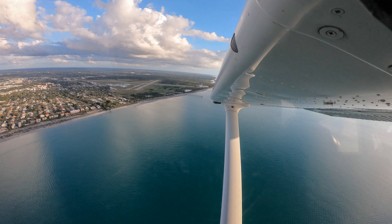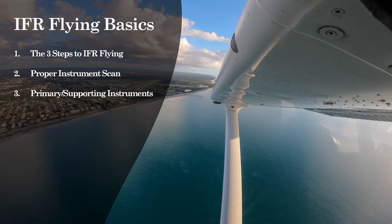Hello everyone, my name is Daniel, aka Penguin Pilot, and welcome to the video. Today, we'll be covering the basics of IFR flying. We'll discuss the three steps to IFR flying, how to have a proper instrument scan, and finally, primary supporting instruments.